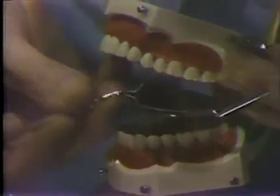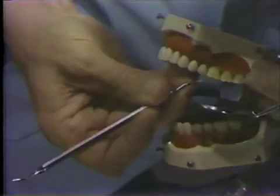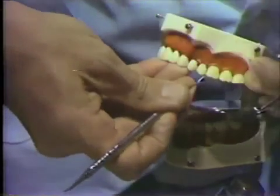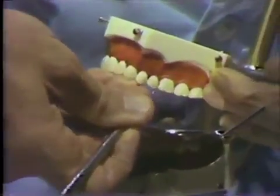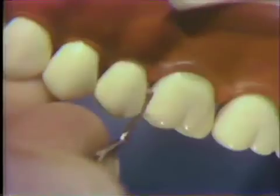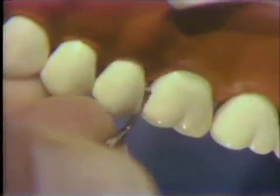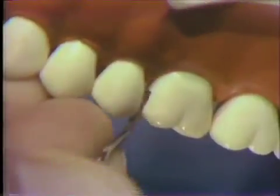Switching to the 10-6-8 chisel and positioning with an inverted pen grasp, it is possible to plane the proximal walls with good visual access, following the same format — the instrument in the plane of the wall, moving down the wall in a cervical direction, utilizing the mirror view.